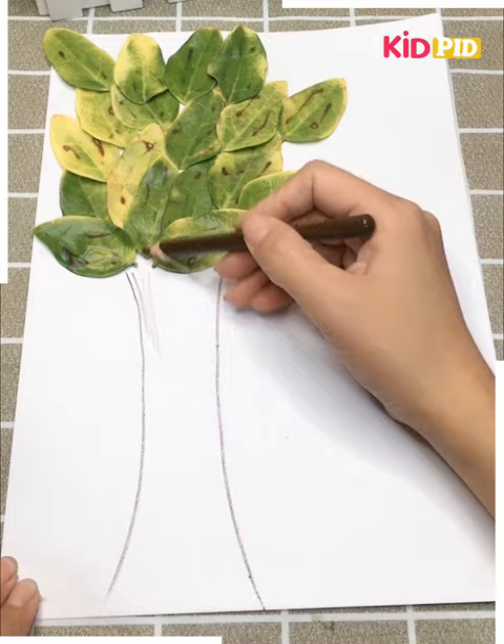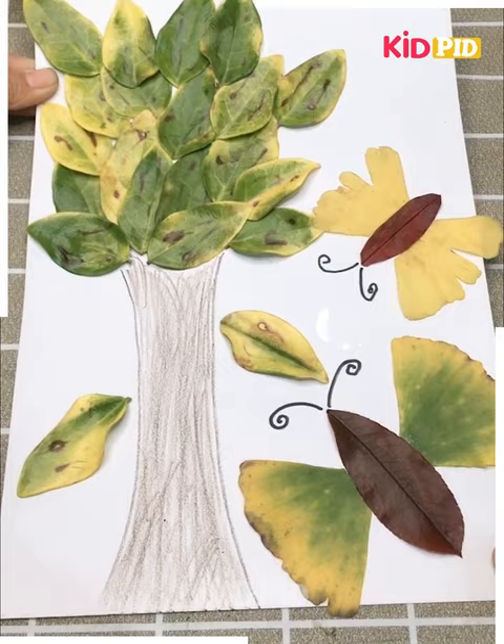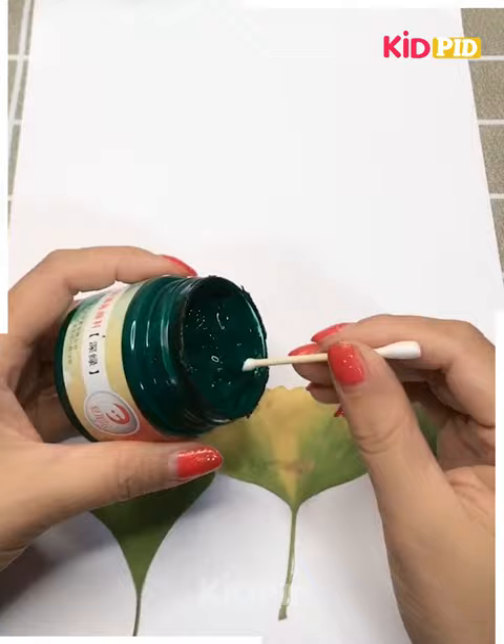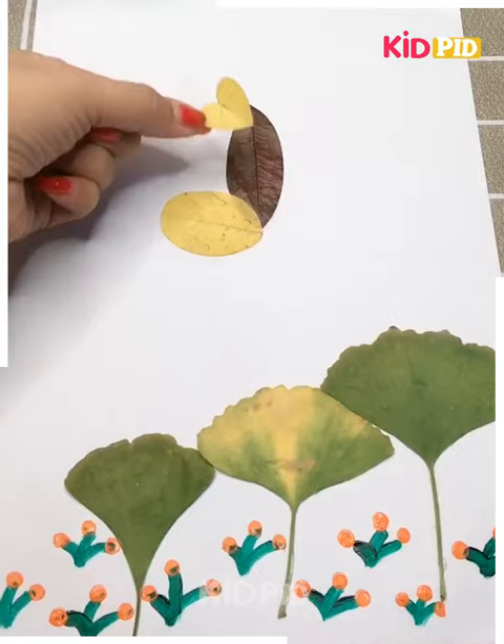Now we are making a tree - we have stuck the leaves on the paper at the top portion and drawn the trunk of the tree using pen. We have also made two butterflies using leaves, very beautiful, with some flowers at the bottom portion.